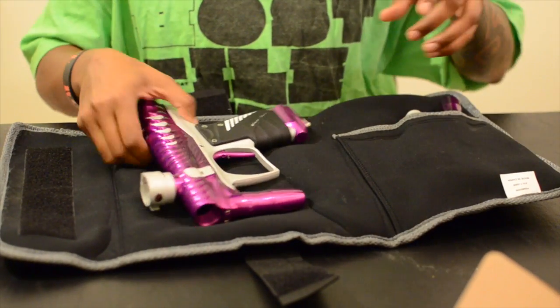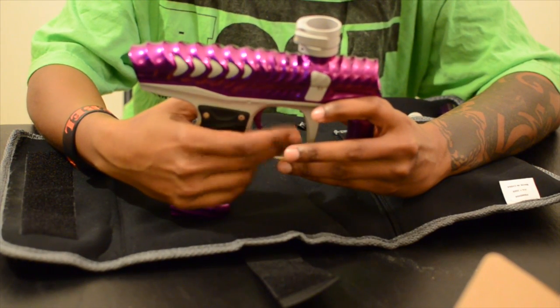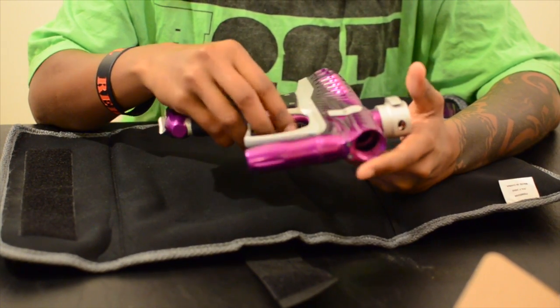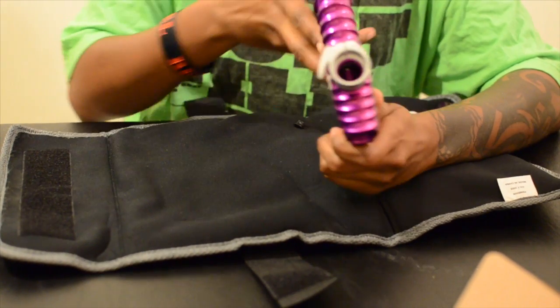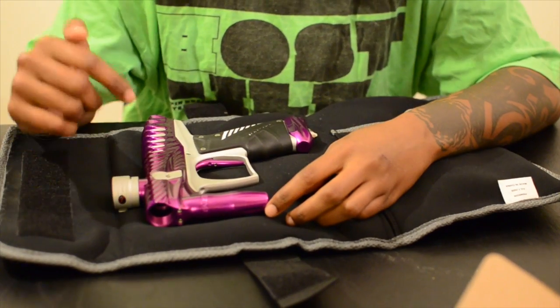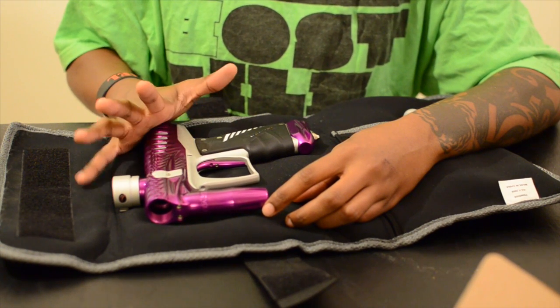We got here the Bob Long Ripper — purple and white, my favorite colors. Purple and green as you can see. Yeah, looks nice — you can see the little ripples and everything. Really looks nice, can't wait to test this out.